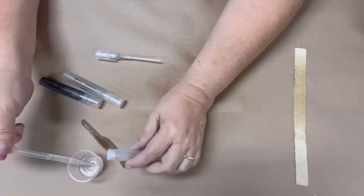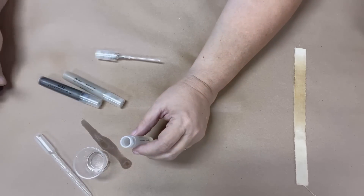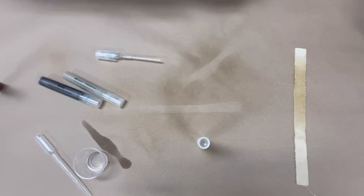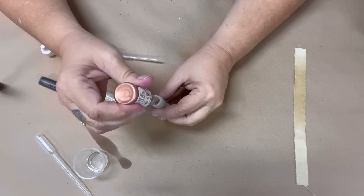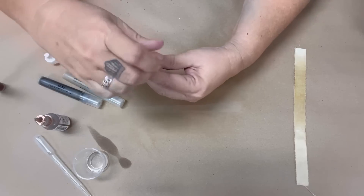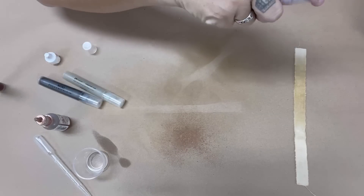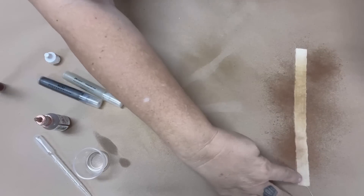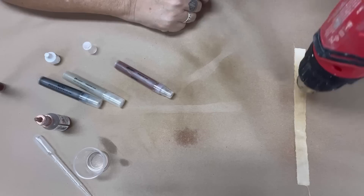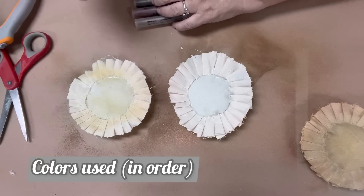Using alcohol ink as a dye is really easy. I sell these little mini misters on our website, vintagebdesign.com, and I also sell these little tube squeezers. You're going to fill the mister about three quarters of the way up with isopropyl alcohol, and then just add your favorite alcohol inks. Depending on how dark you want the dye, that's going to determine how much ink you add — basically you want it to be mostly alcohol. The more ink you put in, of course, the darker the dye is going to be on your fabric. I will list in the description below which colors I used on my pie.